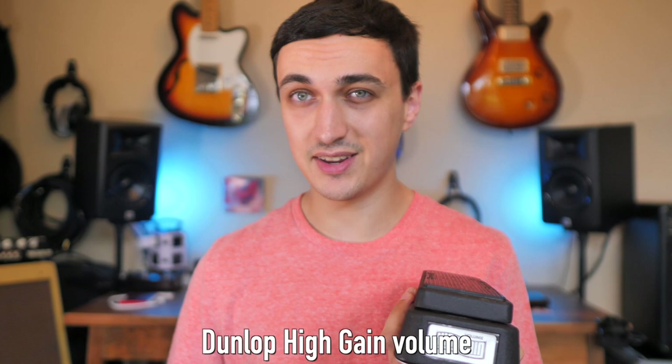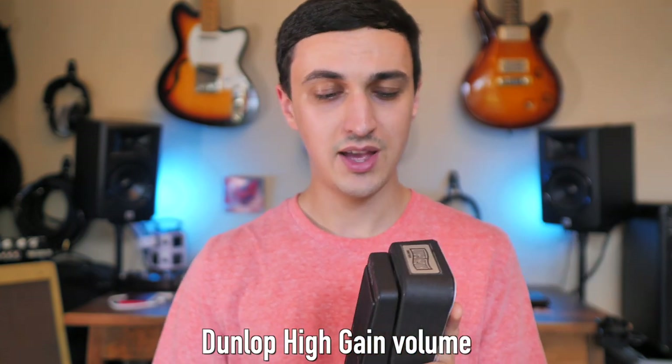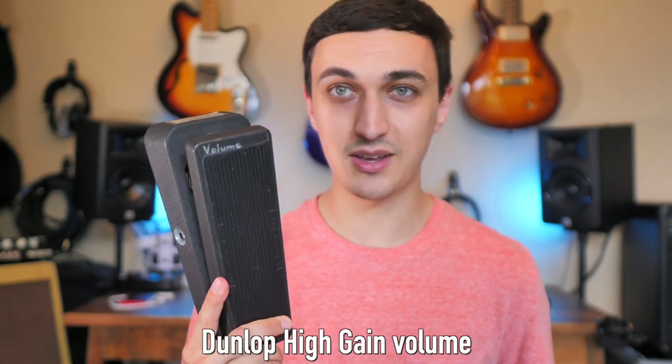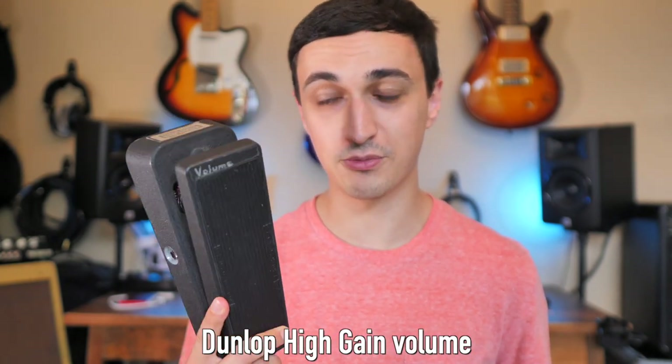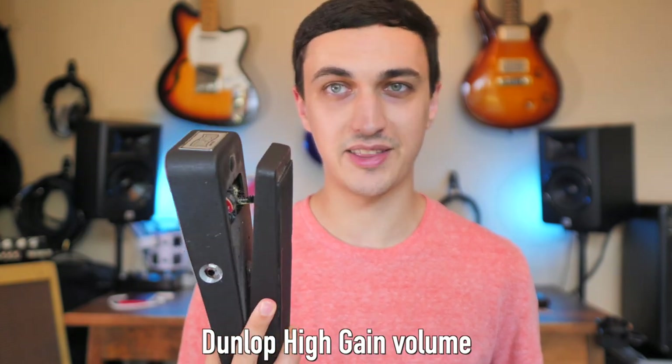To wrap it up, I want to share a couple of the different options out there for volume pedals. The one I've been using in this video is the Dunlop High Gain. It's discontinued now, but you can find them on Reverb for $40. It's in the Crybaby enclosure, so it's heavy, it's bulky, and it's going to take up a lot of real estate on your board. But it's super reliable, and still one of the best designs.